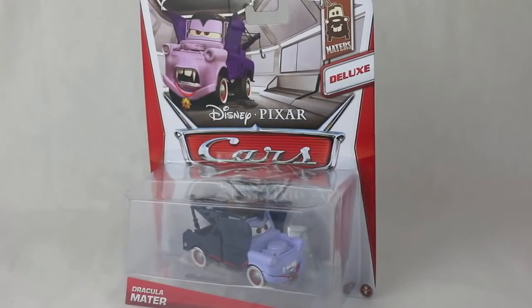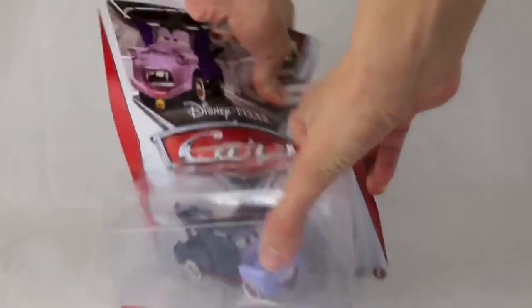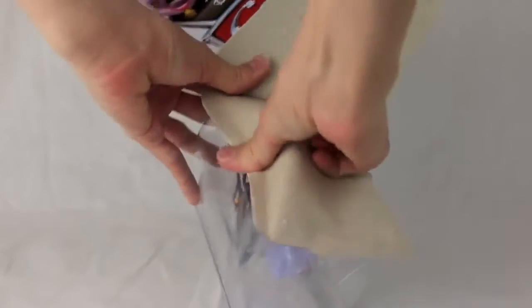Hello, Disney Car Toys here, and today I'm showing you a brand new deluxe sized Dracula Mater. This is a die-cast car, 1:55 scale, and it's made by Mattel.